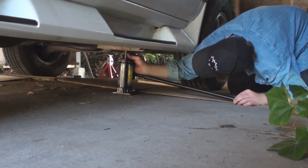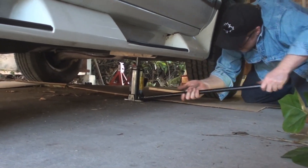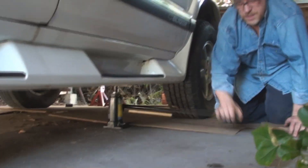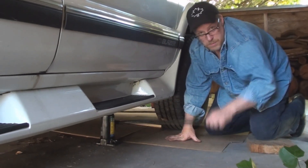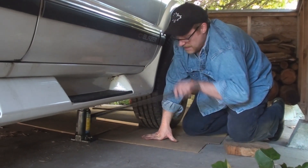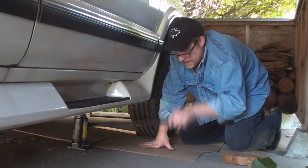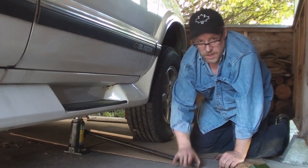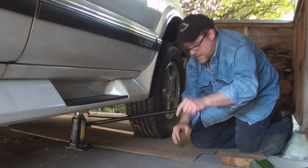I'll pick her up. Close the valve — there she goes. You'll notice that I have some clean cardboard spread out on my work site. That's to protect me from hard and cold ground, keep my clothes clean, and keep my work site contained. If I have a small oil spill, I can keep it contained on the cardboard.